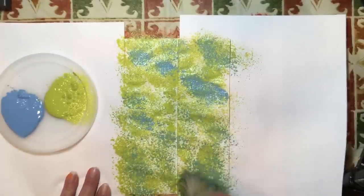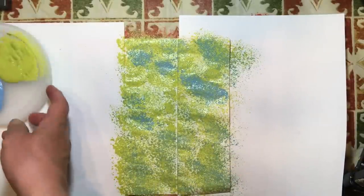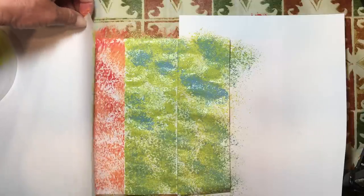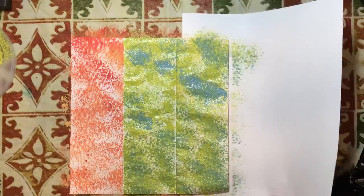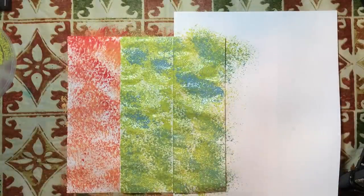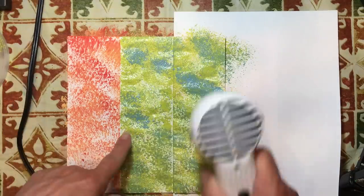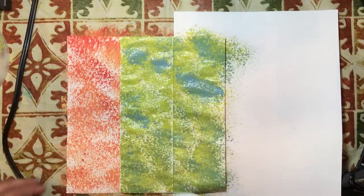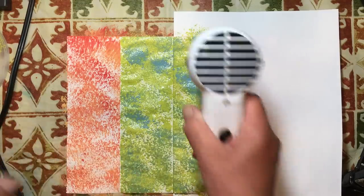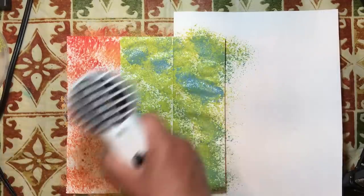I think the longest part of this whole thing is the drying process. So I did the green first on this one, and then on the other side I'll do the blue first with the green on top, and that will give it a different look depending on which color you put on top. You don't even have to use the same sets of color throughout - I use two sets of color throughout the book, but you can do every single page a different set of colors.